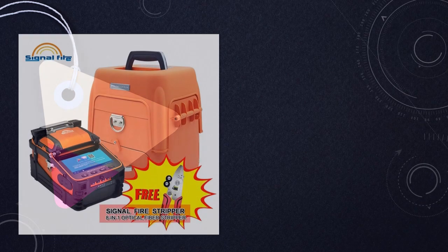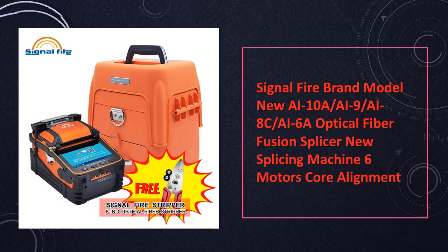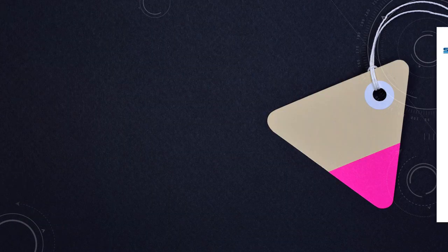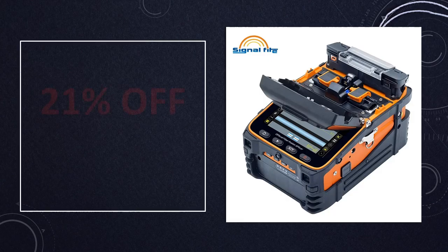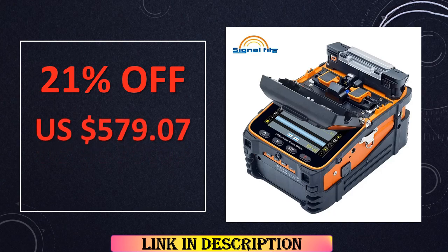At number 9: SignalFire brand new optical fiber fusion splicer models — AI10A, AI9, AI8C, and AI6A — boast six motors and core alignment for efficient splicing. These splicing machines are equipped with the latest technology for optimal performance.